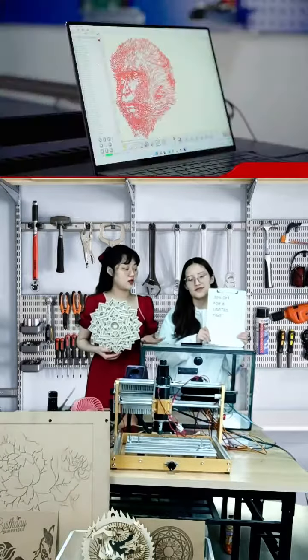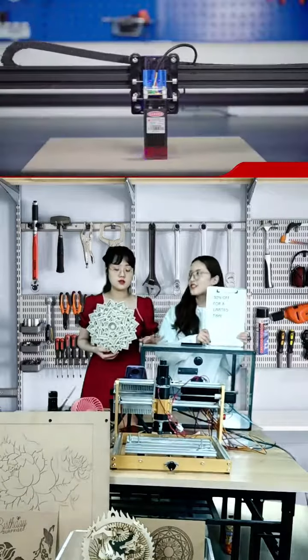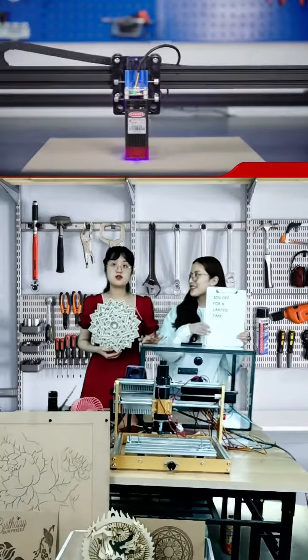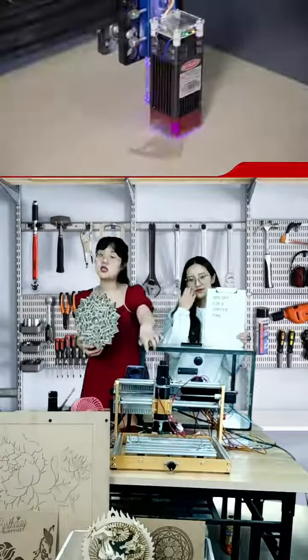If you have this shelter, if you have this cover, the noise will be reduced. So if you want to use this machine, it's a better choice.